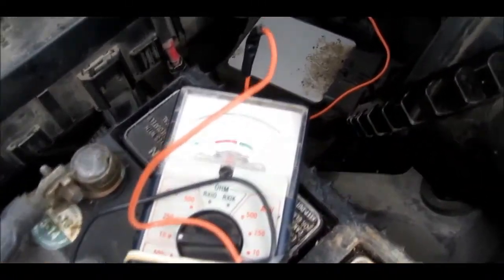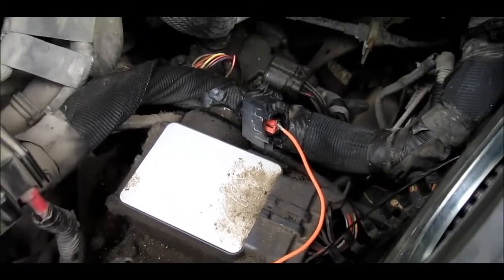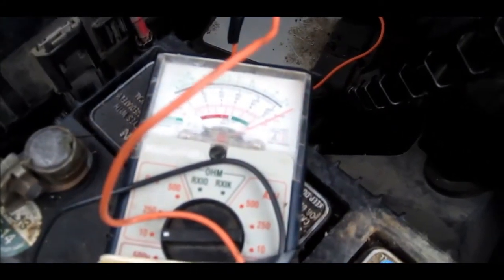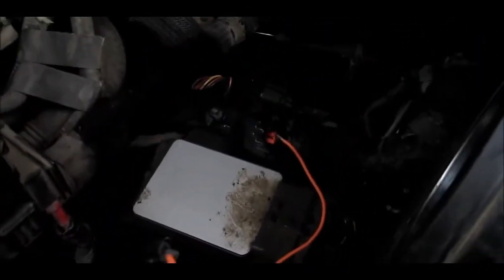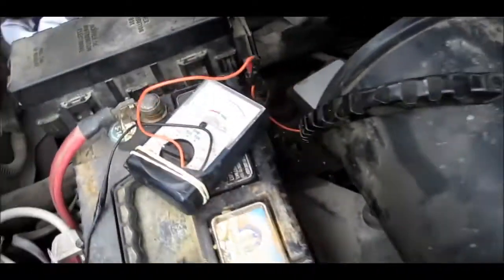I have the ignition on and it's reading 12 volts at one of the pins for the switch. Now when I shut the ignition off, the power goes off for the switch. I'll shut the ignition off.